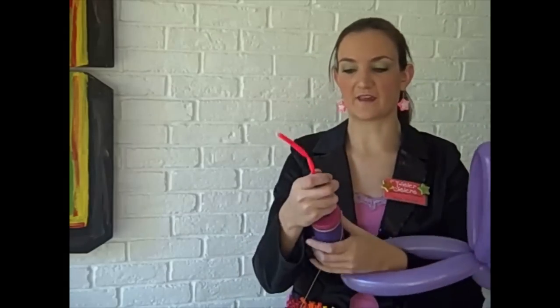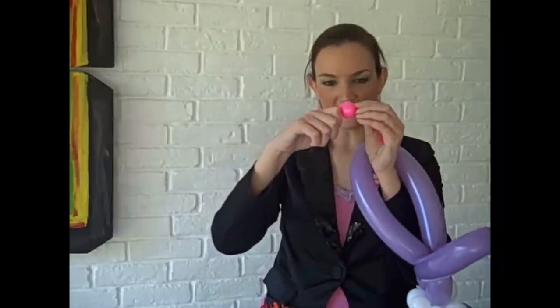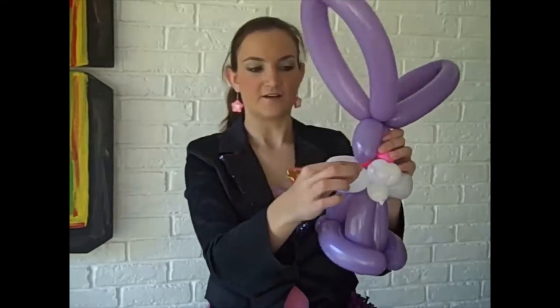All bunnies have to have a nose. I take a pink scrap — it can be any color but I like pink. You're going to make a nose by letting a bunch of air out so it's just a little ball, then tie the two ends together. If you have a lot left, you can cut off one end — you just need a little bit of balloon to tie it around. His nose can be placed right here; just wrap the scrap back and around his cheeks to lock it in place.